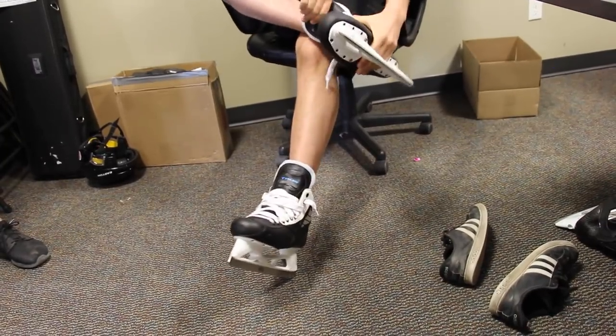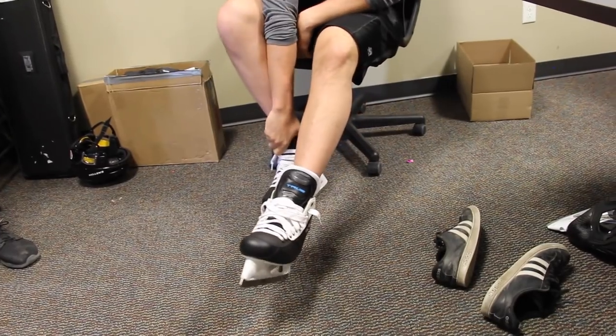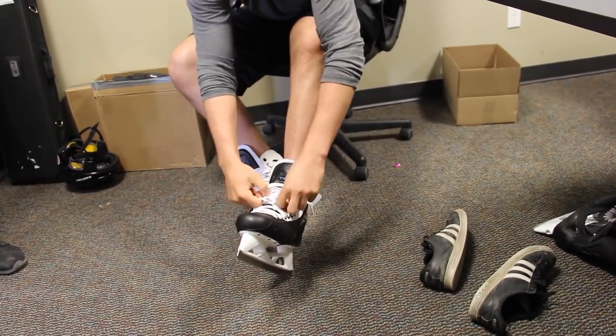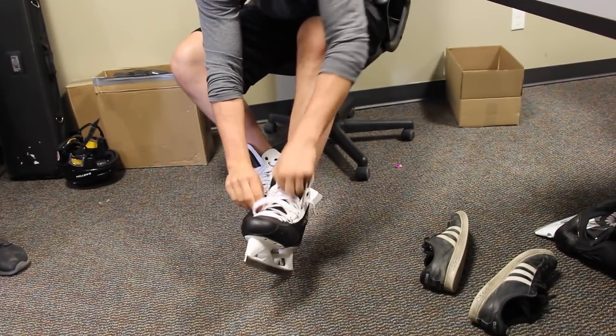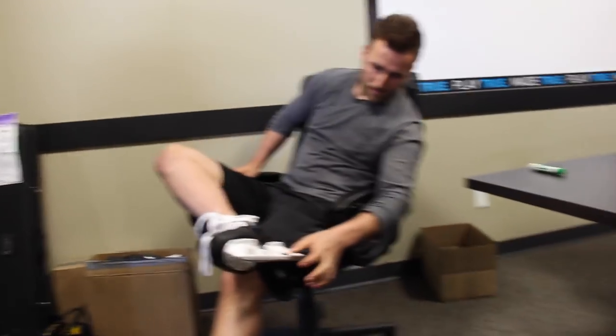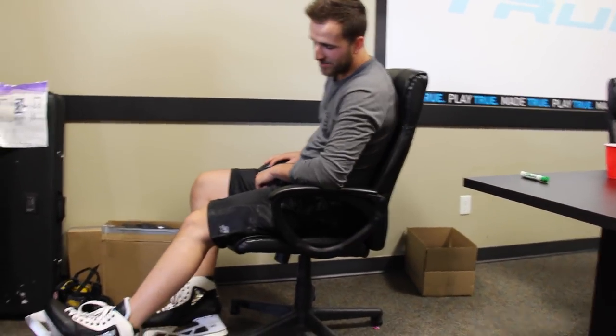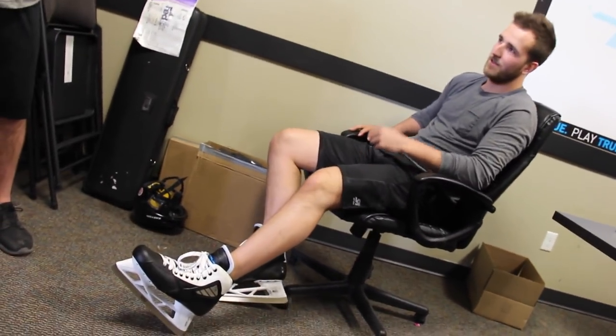They're awesome. So which ones are you wearing right now? Just the Bauer cowling combo — they're like two years old, the generation twos. It's time to switch it up. You got custom steel on it? Yeah, I got the Titan blades, they set those up. Have you worn them before?